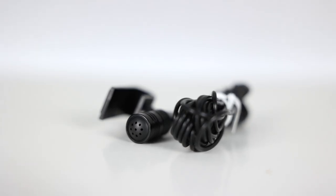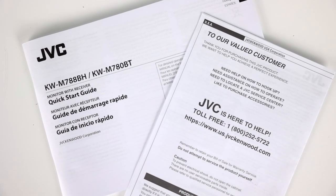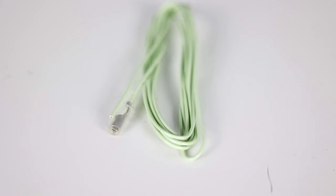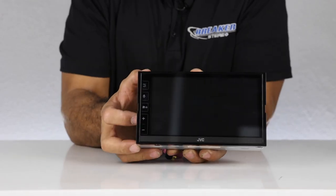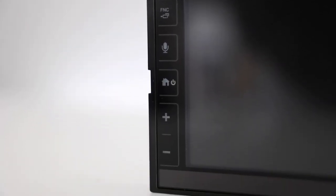Now let's unbox. In the box we have the main harness, a separate Bluetooth microphone — which is a plus — the GPS antenna, your manual, and your warranty card. The screen wire is designed to be hooked to the parking brake as a safety feature.